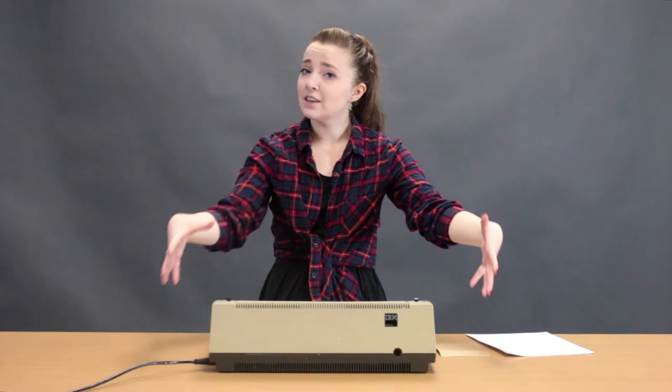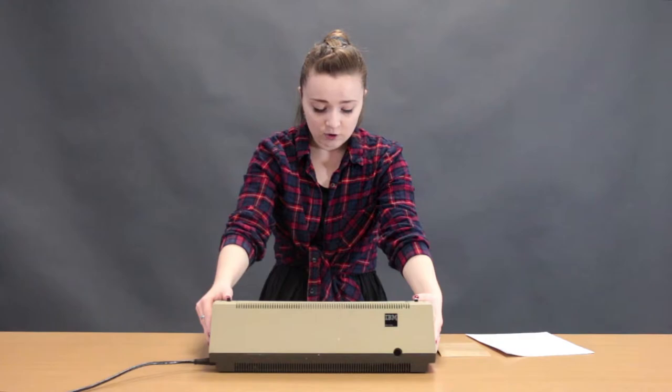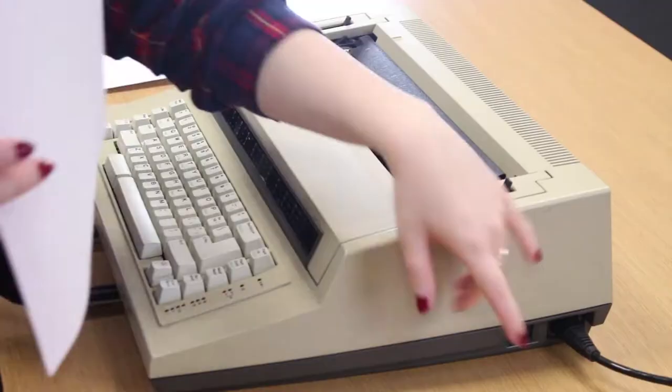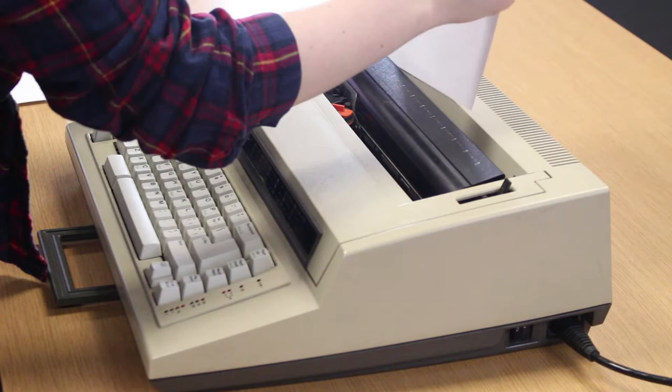Here's Icarus, the IBM Action Writer 1. I had to plug this in because it's an electric typewriter. Let's try feeding some paper through. First step: turning it on. What's interesting about this typewriter compared to my others is there are no knobs on the side to actually roll the paper through the platen.